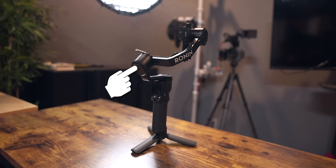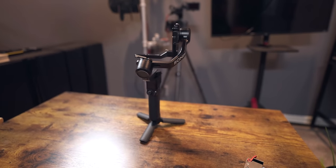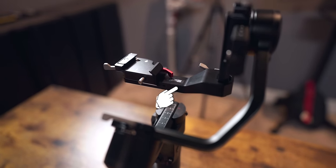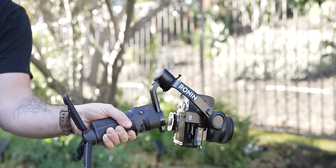The motor at the back angle is your roll motor, and the one closest to your camera is your tilt motor. Each controls a different axis of movement and working in unison they keep the camera stable. The DJI RS3 Mini also has different arms that hold your camera — the bottom arm that keeps your camera horizontal can be removed so you can mount your camera vertically.